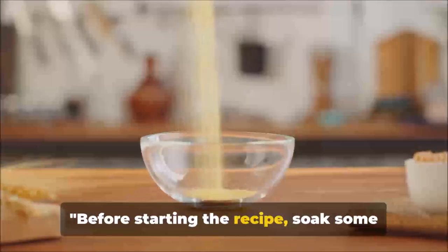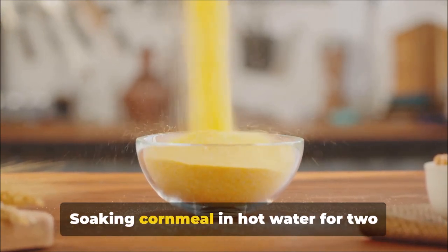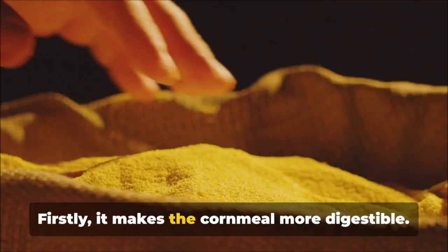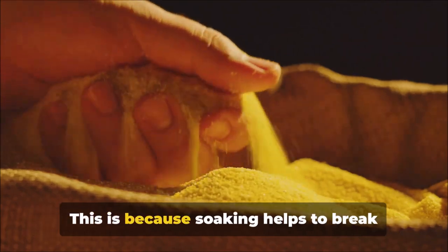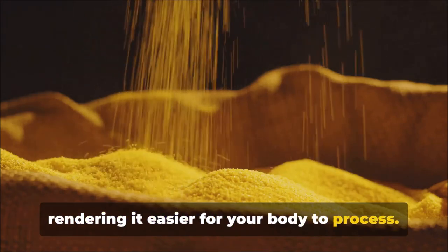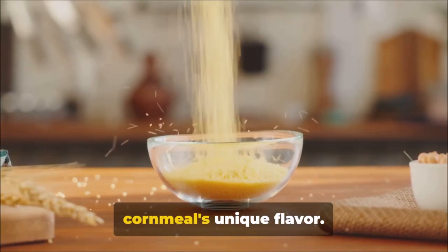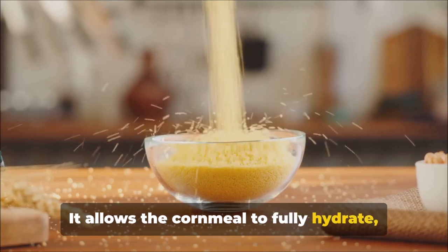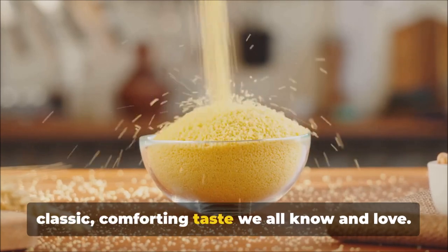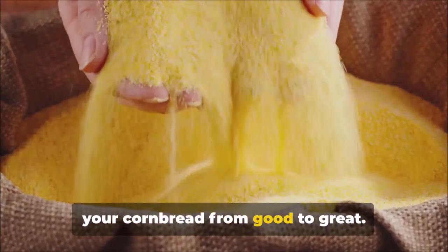Before starting the recipe, soak some cornmeal in hot water. Soaking cornmeal in hot water for two hours prior to starting your recipe has a couple of significant benefits. Firstly, it makes the cornmeal more digestible, helping to break down complex carbohydrates. Secondly, soaking releases the cornmeal's unique flavor, allowing it to fully hydrate and unlock the robust, sweet, and earthy tones that give your cornbread that classic, comforting taste we all know and love.